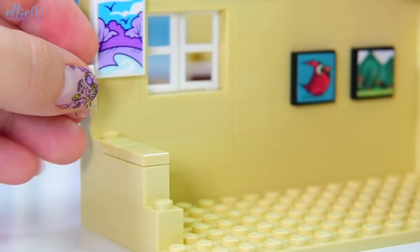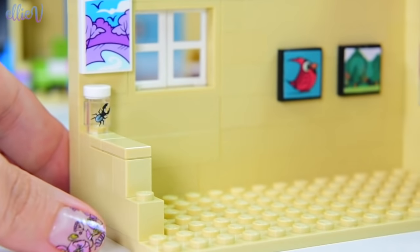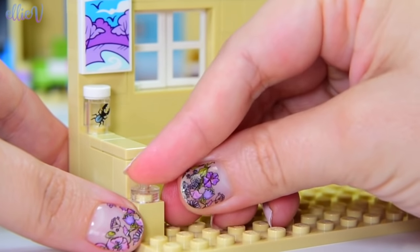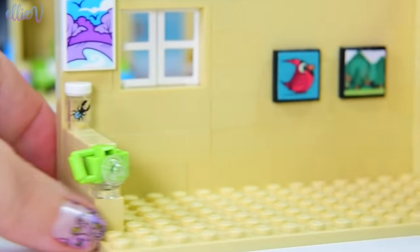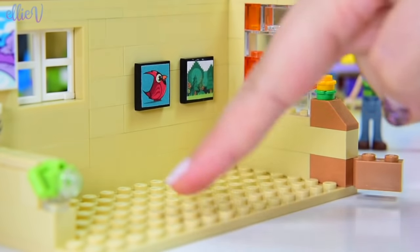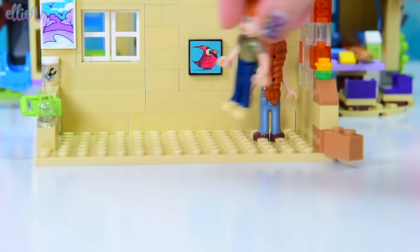Let's put the lid on that bug jar so that the bugs don't go everywhere — you don't want the bugs in the bed, even though we haven't built it yet. And down here I'm going to put a camera so that Anne has always got access to a camera just in case she sees something she's just got to snap a picture of. Okay — it's actually time to build a bed.